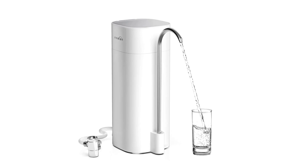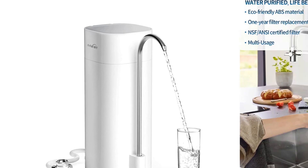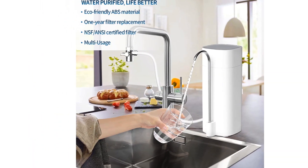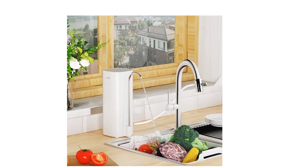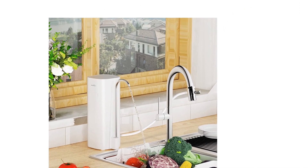With exquisite design and small size, OEMIRY's Countertop Water Filtration System can be easily installed in your kitchen, bathroom, RV, or office to meet your daily water needs. It's an ideal choice for drinking, cooking, skincare, and cleaning.